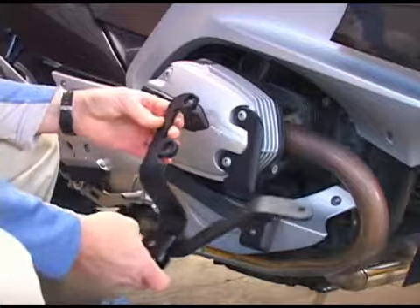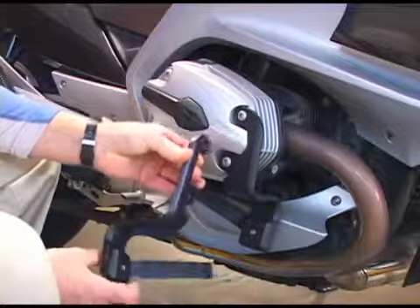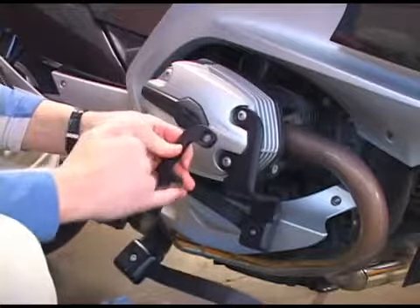This is the one for the other side. You can see if we attached it here it'd be backwards, so this is actually for the other side of the bike. There are recessed areas in the back and in the front.